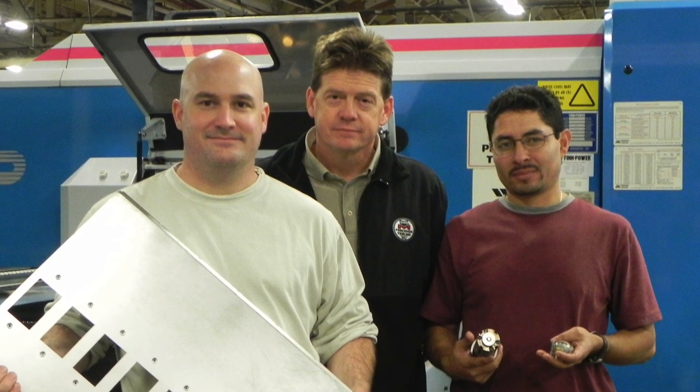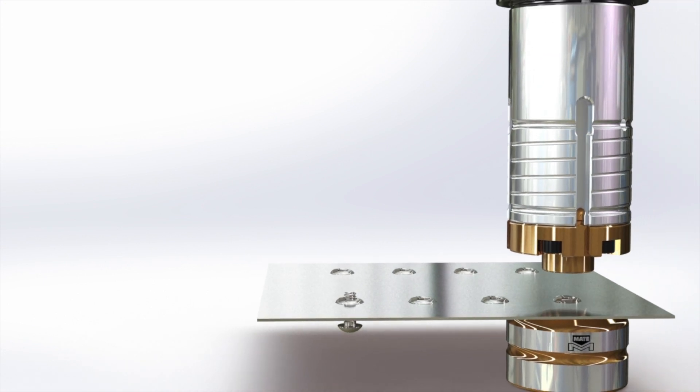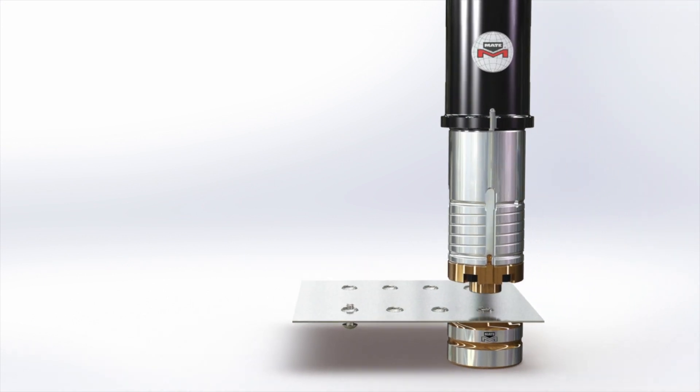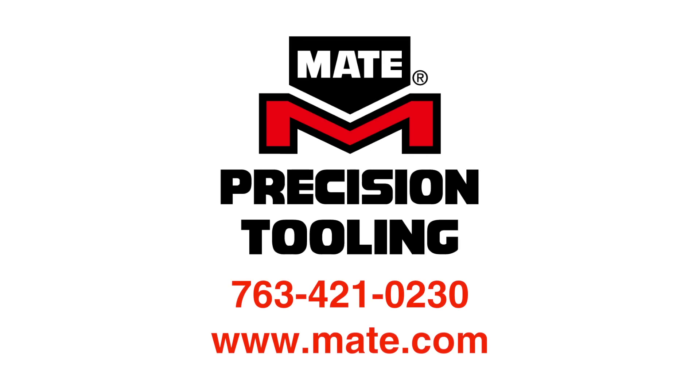The only limit with mate forming tools is your imagination. Our experts can help you solve your most difficult fabrication challenges, or you can choose from the many common application tools available for same-day shipment. Call mate now: 763-421-0230. Mate Precision Tooling — forming the future since 1962.